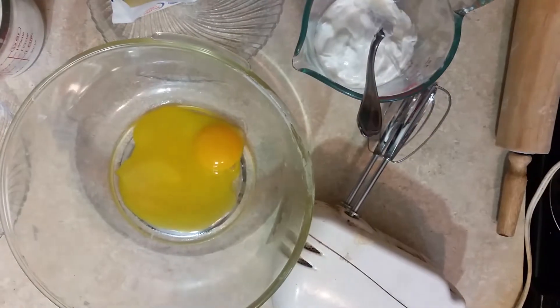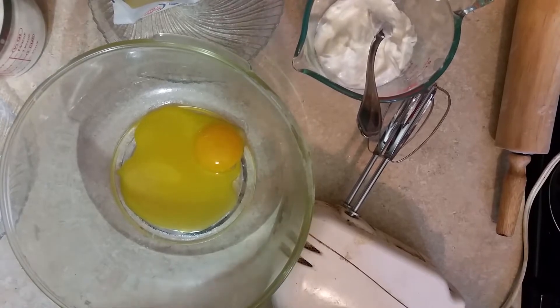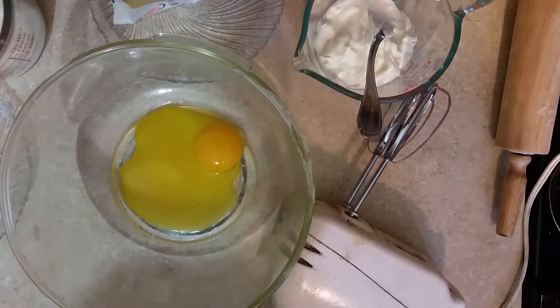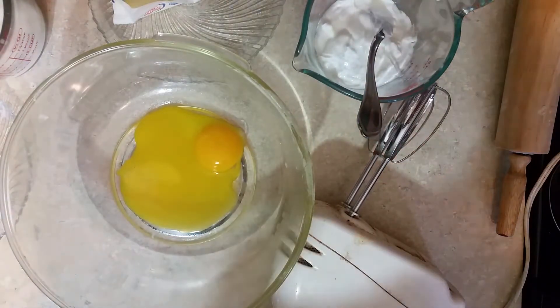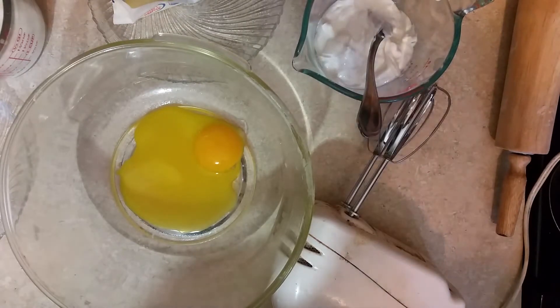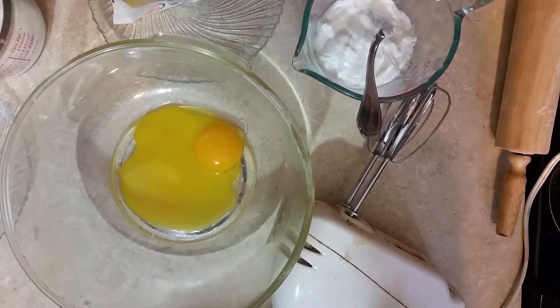Hi, this is Sandra. I'm here again with another recipe, and this recipe is my version of cake donuts. I saw my friend Ellen from Home Delice made some donuts last week and it was so fantastic. I've been wanting some homemade donuts ever since she did that video. Ellen, you did a wonderful job. But this donut is going to be fried - yours was baked, which saves a lot of calories, but once in a while you will love to eat a fried donut because I do.